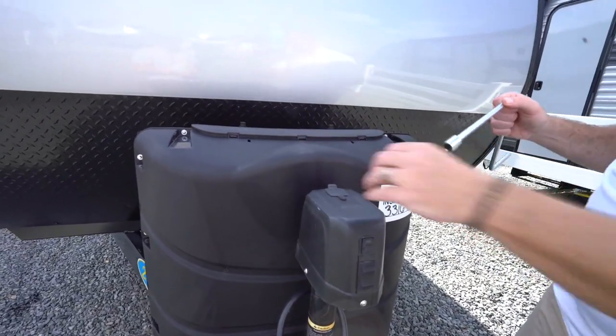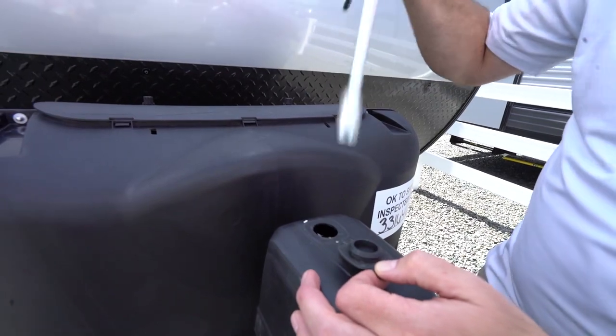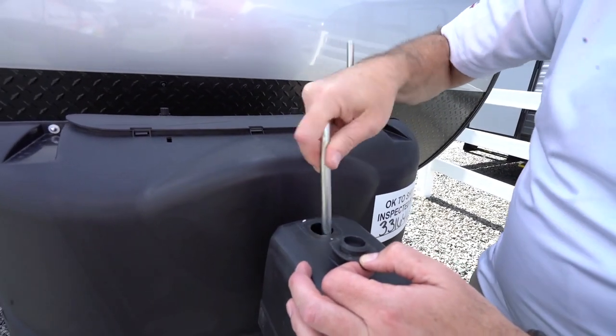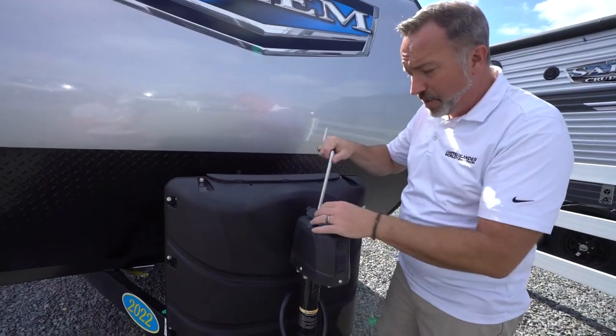If you do need to manually override the power tongue jack, just remove the rubber stopper here. This tool, which is located in the pass-through storage, goes in. You'll feel it catch, and then you can either turn up or down, just depending on which way you need to go.